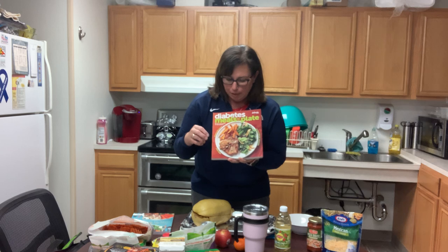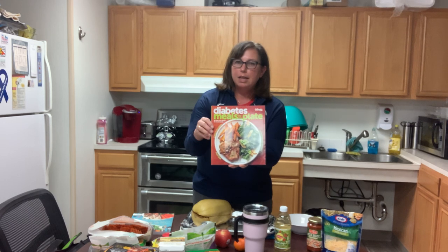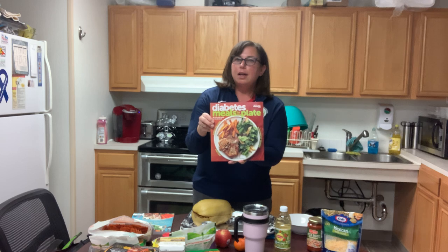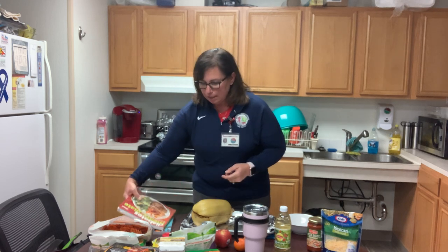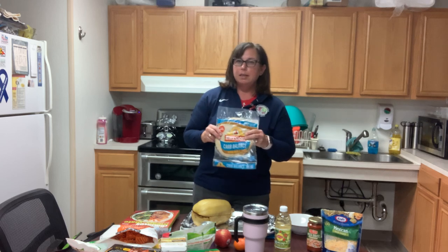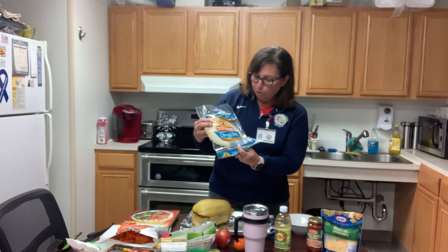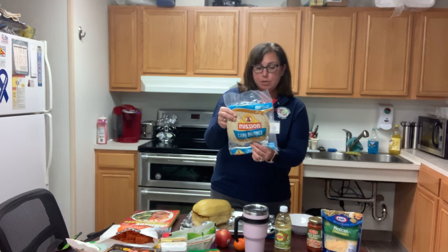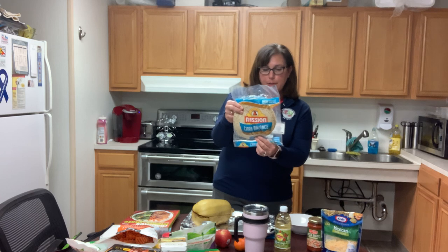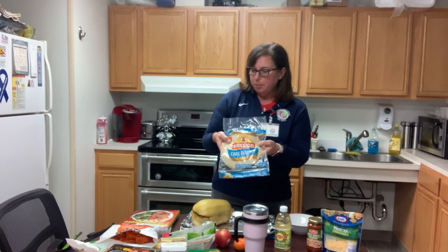One-fourth of your plate is the starchy portion. The recommendation for that is about the size of a fist — like a cup. It's recommended that you have whole grains in the starchy section. I brought some examples of whole grains. One of the things I like to make is fajitas. It's really easy to make them on the grill, in the oven, or in an air fryer. These Carb Balance whole-grain tortillas are really good — they hold up better than other tortillas and don't fall apart. One tortilla has 18 grams of carbohydrates, so it's basically one carbohydrate choice, and it has fiber in it, so it helps fill you up a little bit more.